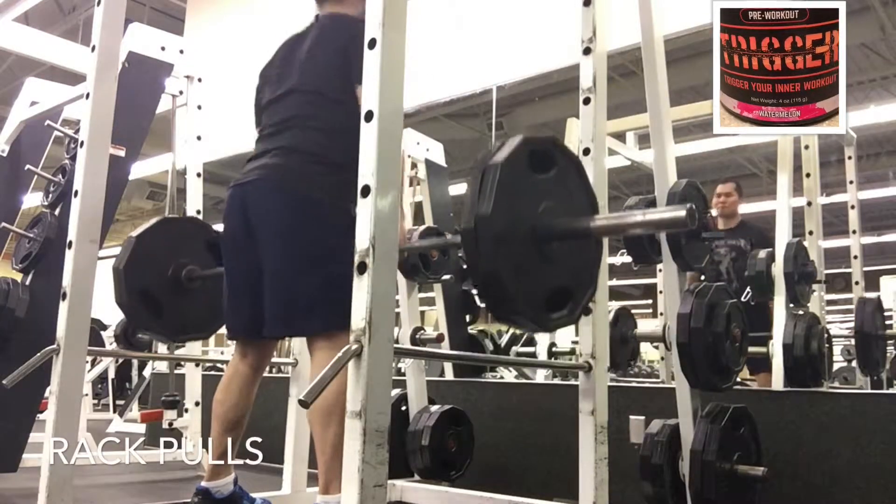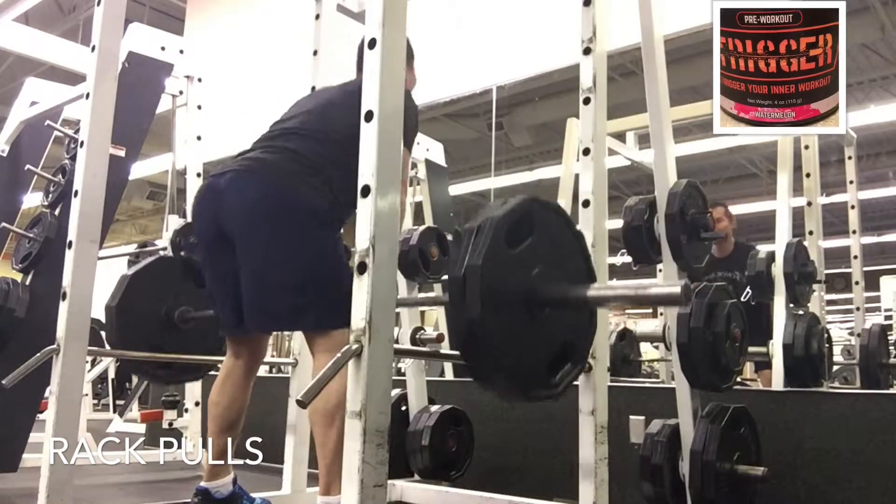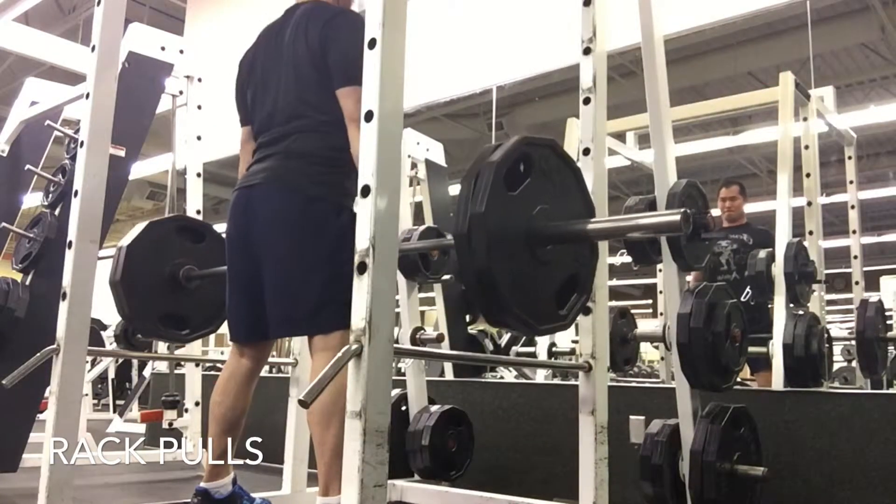Hey, what's going on everybody. As you can see, it's good old back day. I do biceps and traps on this day too, but I didn't get very much footage on that — just really focusing on the back movements.